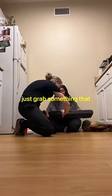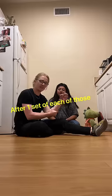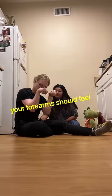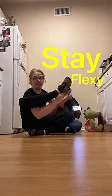And third is the pinch grip. Just grab something that you can comfortably hold in a pinch and hold it for 30 seconds. After one set of each of those, your forearms should feel pretty pumped out and your grip strength will improve. Stay flexy.